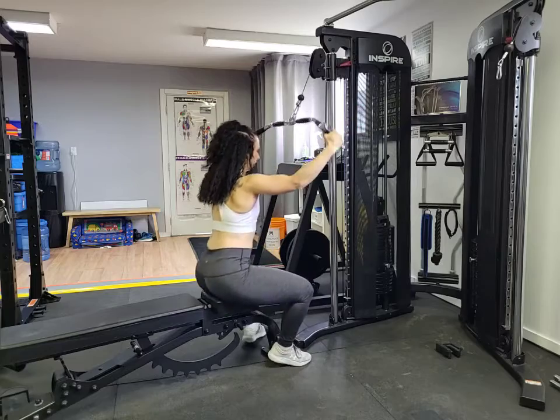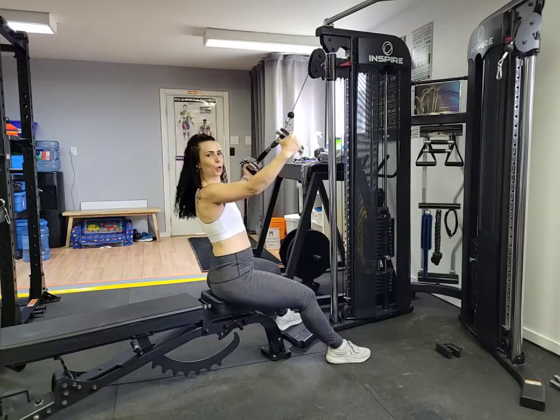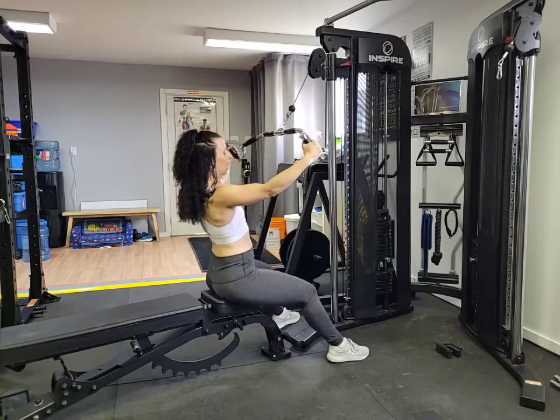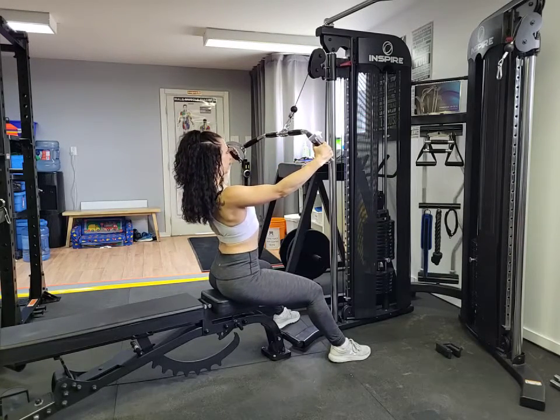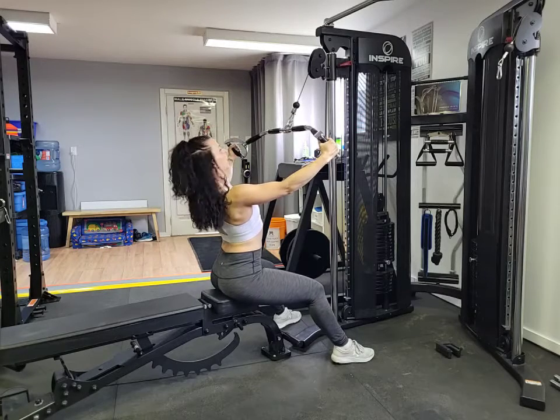Sitting down — if you've got longer arms and your cable machine is low like mine, you could sit on the floor. I'm going to sit on the bench. So chest is lifted, rising through heart center, core is nice and tight.